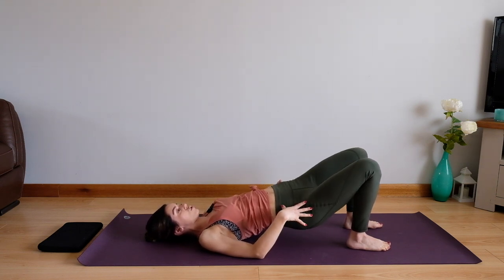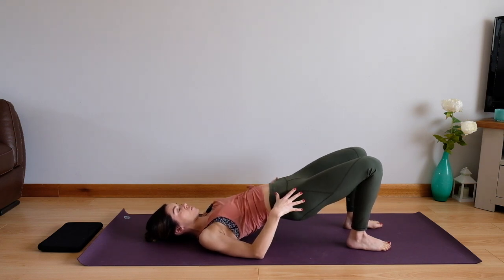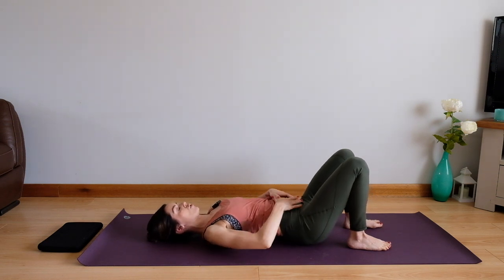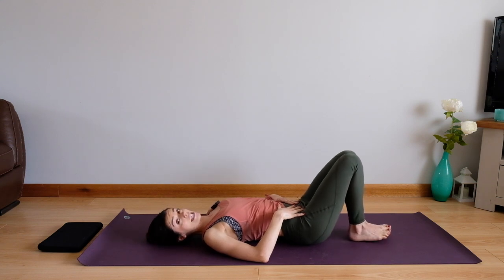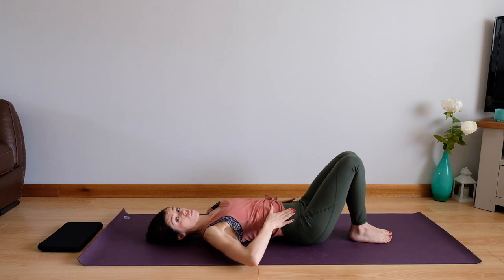Get a real good squeeze to the top. Take two more, last one, and then roll yourself down bone by bone until you come back to your neutral position. We're going to bring the knees and feet together now. We're going to take it into an exercise called hip twist just to warm up these oblique muscles a little bit more.